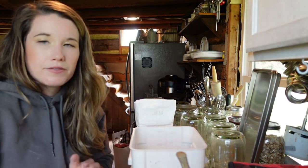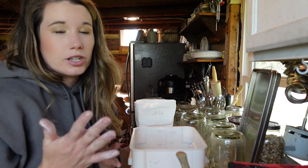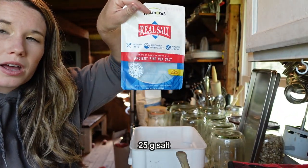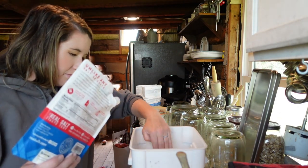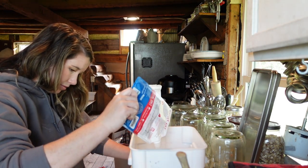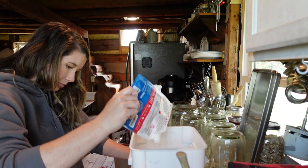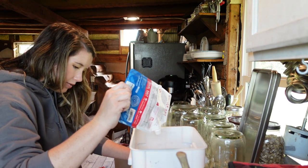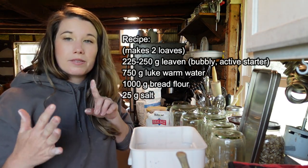My friend Rachel at Flower Valley Farm also followed this recipe recently with an einkorn and bread flour mixture and she said it turned out really good too. The next thing I'm going to do is add 25 grams of salt. Now I have it all mixed together — starter, water, bread flour, and salt. That's all you need for this recipe.